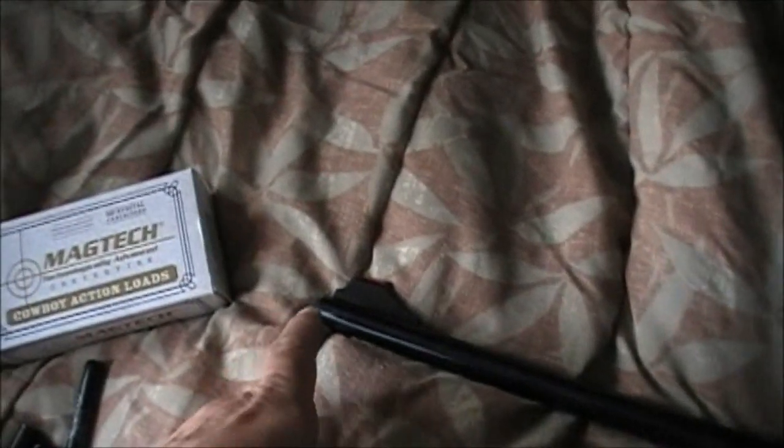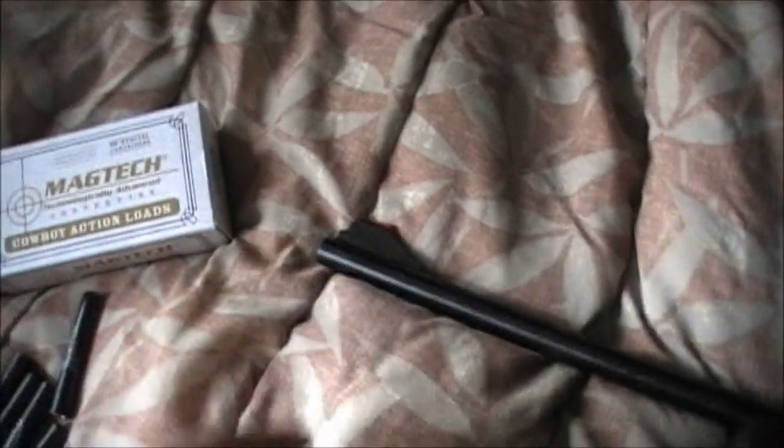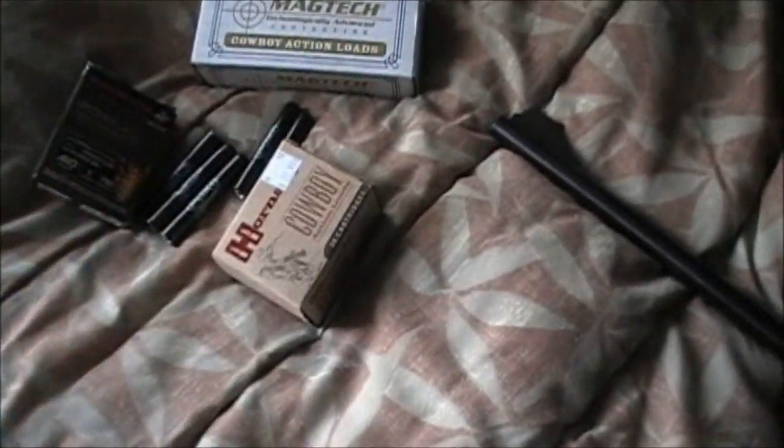They come with different chokes at the end. The choke that's in it now is for steel slugs, your PDX's, and your 45s. The other choke I have is for birdshot — like for squirrels and stuff.